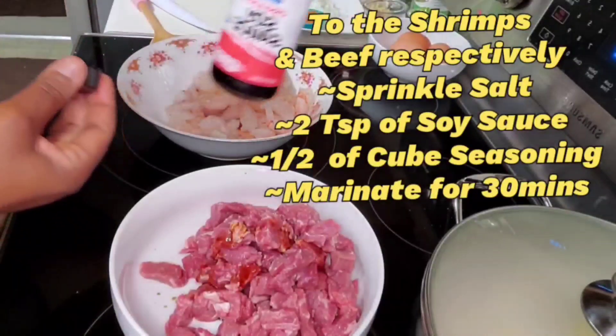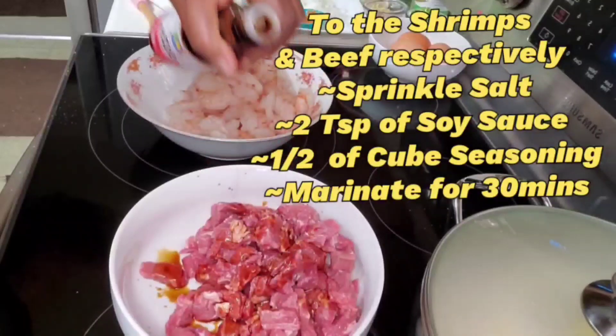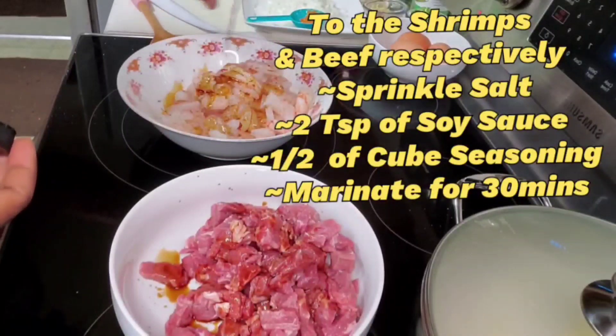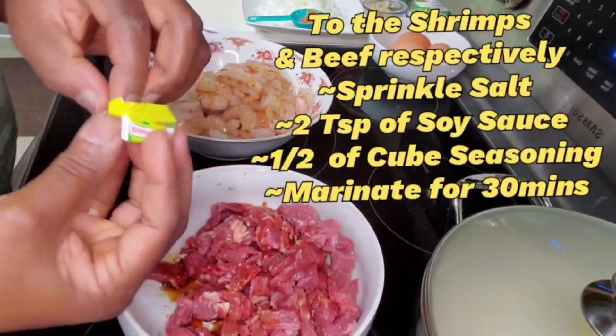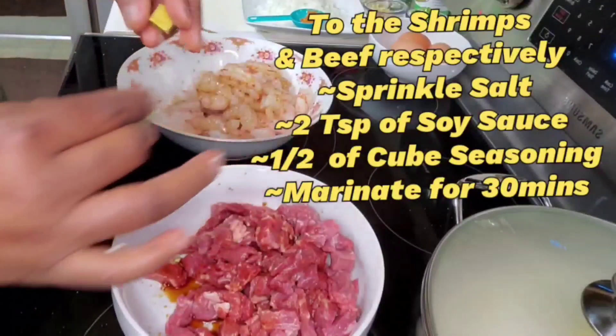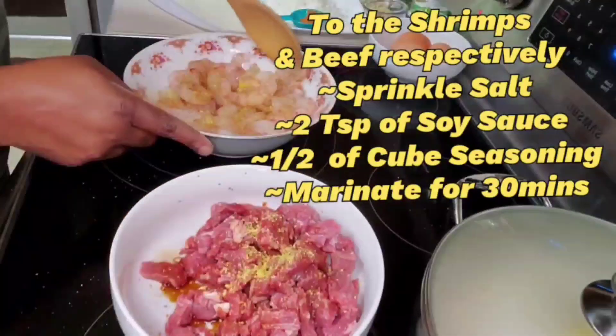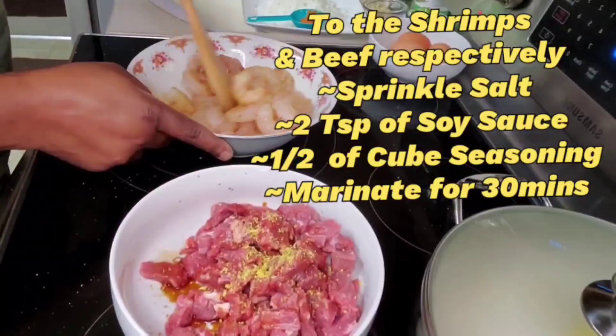This is the soy sauce. I'm just going to season both the shrimp and the beef — I'm using just one seasoning cube. Mix it and let it marinate for at least 30 minutes.